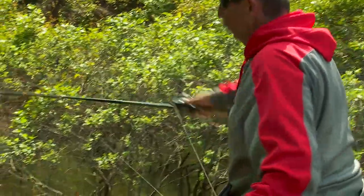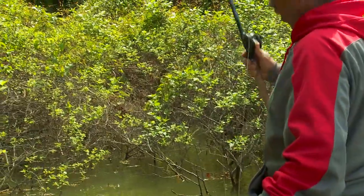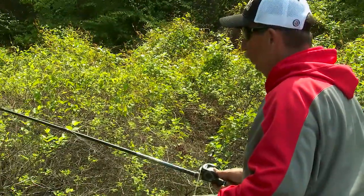The neat thing about flipping is you can get right on top of them, and you're using a heavy stick — that's why they've got a flipping stick. You want probably a seven foot, seven foot two, or even longer. A lot of guys started out using over eight foot rods for this technique because they could reach back in there further.